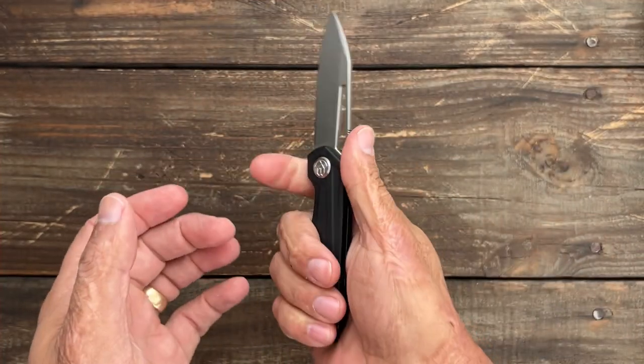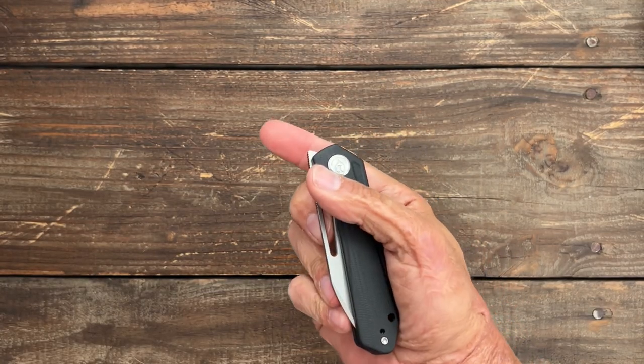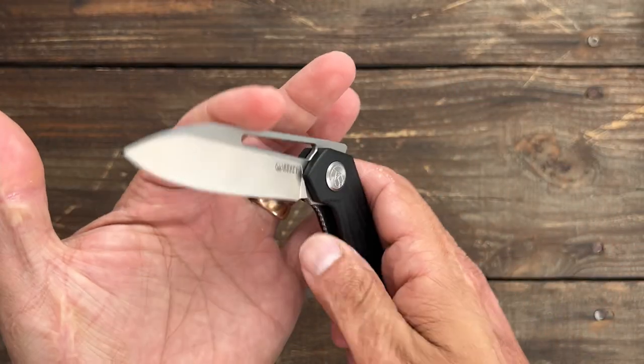D2 steel, comfortable in hand, reversible deep carry pocket clip. They did a lot right on this and it's very affordable. I think it's a good looking knife as well. So that's number one.